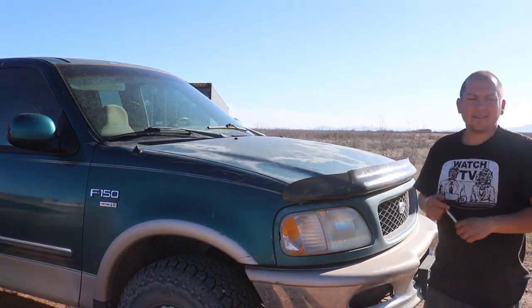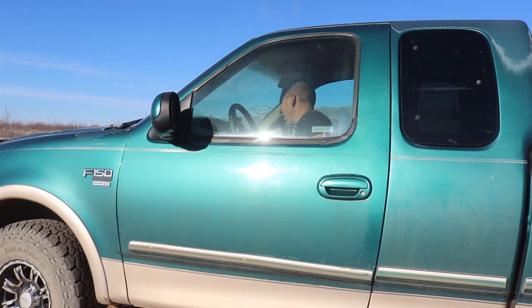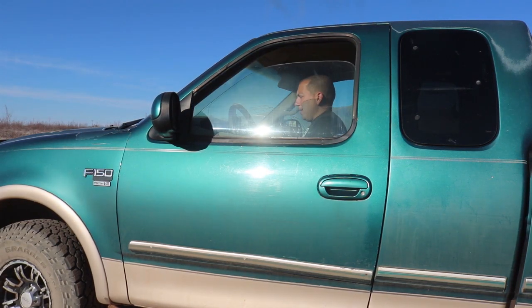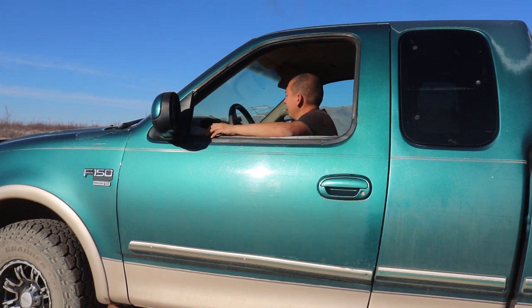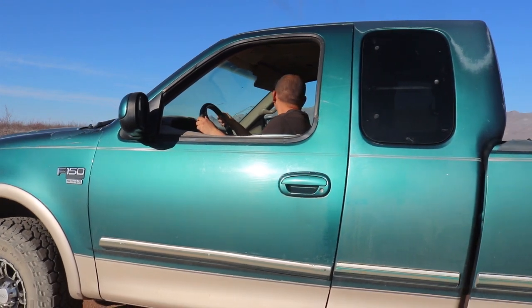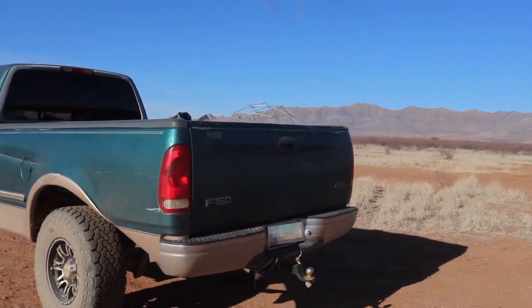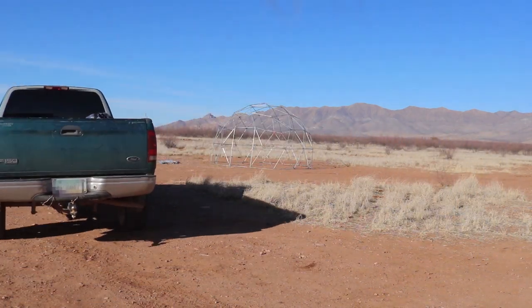You might be wondering, what the heck am I doing with the truck? I don't use it all that much. We had a viewer make a suggestion: why don't you fill up the bed of the pickup with dirt? And I thought to myself, that's kind of an interesting idea.